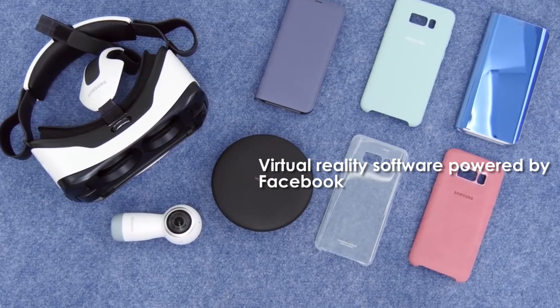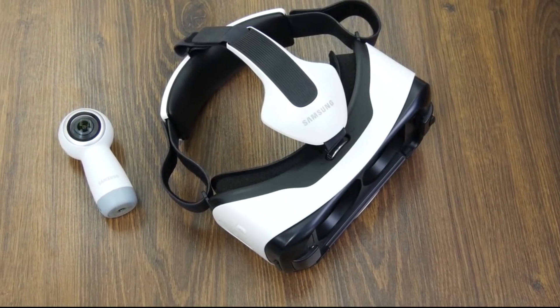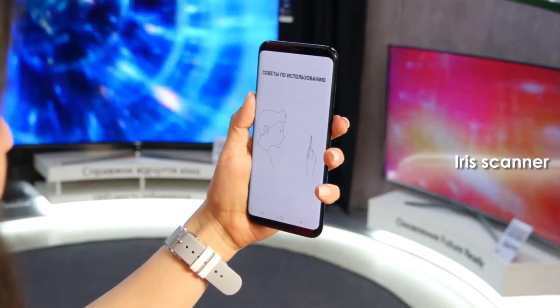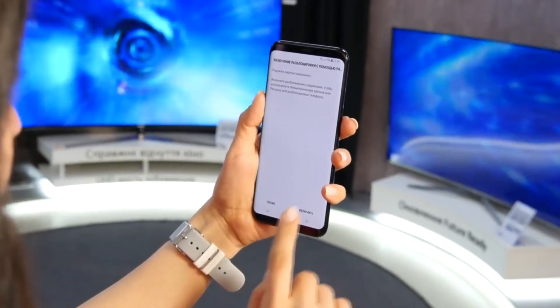The Galaxy S8 comes with its own virtual reality software, powered by Facebook's Oculus. There's also an iris scanner that can be used to unlock the phone and access secure folders. Samsung says it's more secure than a fingerprint sensor.